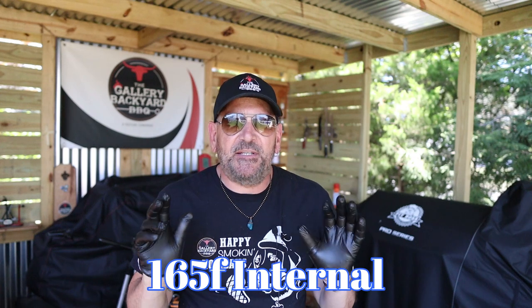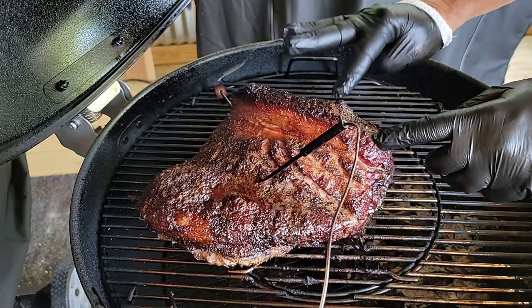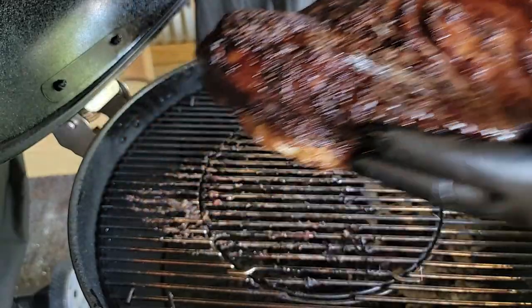All right guys, we are in the stall — five hours in — and we have a little bit of work to do. We're going to get the brisket off, get it on the board, get it tallowed up, and get it wrapped up. But first we've got to attend to the Weber, get more fuel in there, and get it ready for the stretch run.